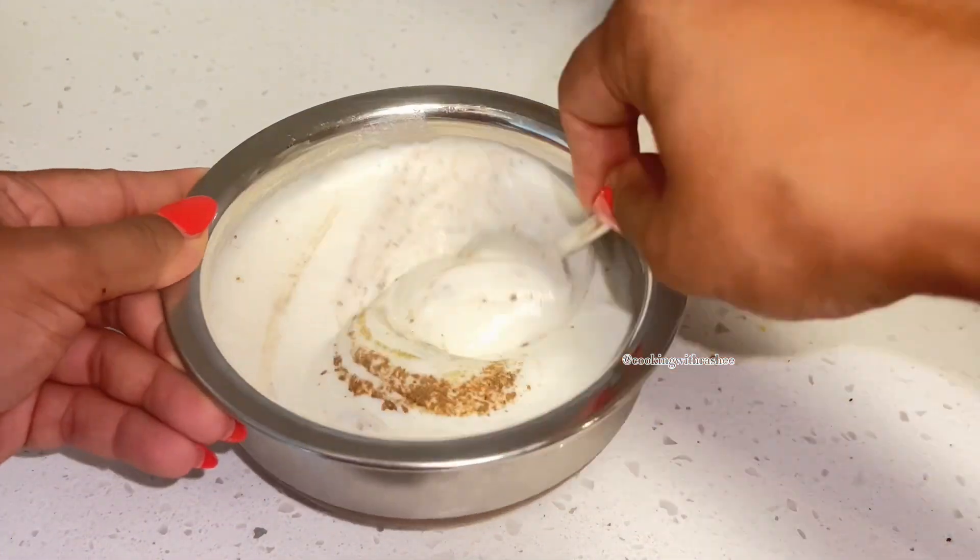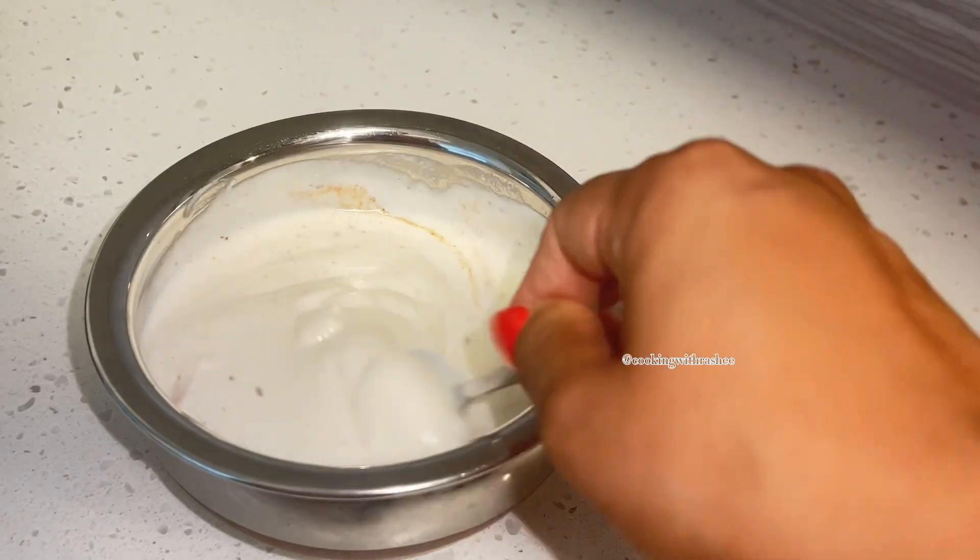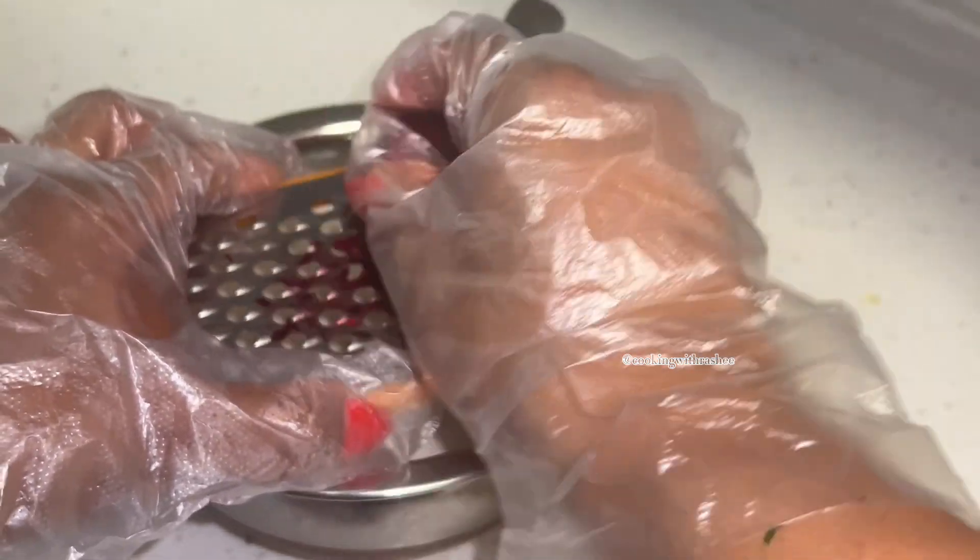Before starting, I boiled one beet and let it cool down. Once it cooled, I peeled it and shredded or grated it into the yogurt. Give it a really good mix and you'll start to see that beautiful pink color.